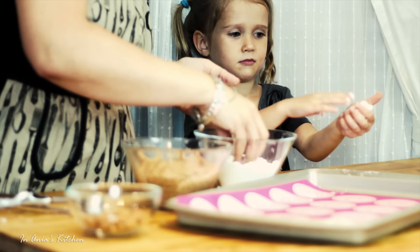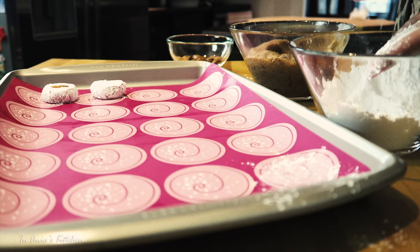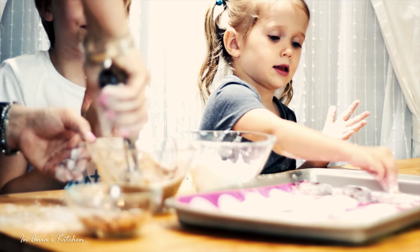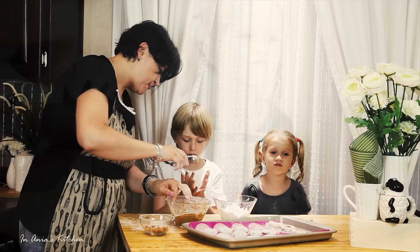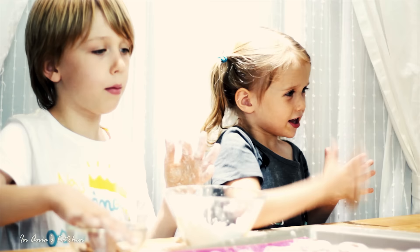Well, as you can see, Isabella is doing a great job there, and definitely cleaning hands on the dress is a perfect strategy. Sebastian decided to join us, but the cookie scoop is a little bit tricky, as you can see. Now the dress is a little bit whiter than it was before.